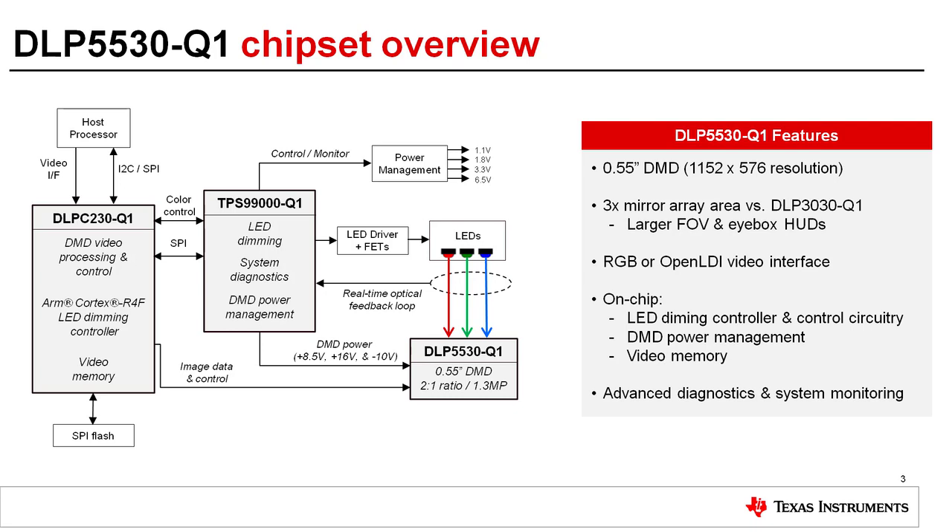The DLP5530 chipset consists of the DLP-C230 DMD controller and supporting firmware, TPS99000 system management and illumination controller, and the DLP5530 DMD. The DLP-C230 is a DMD video processing engine and controller with on-chip video memory and integrated LED dimming controller.